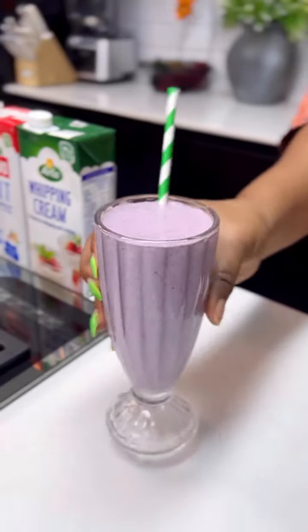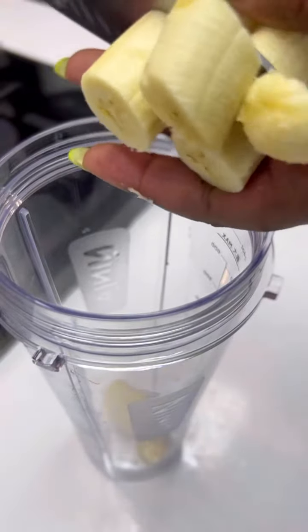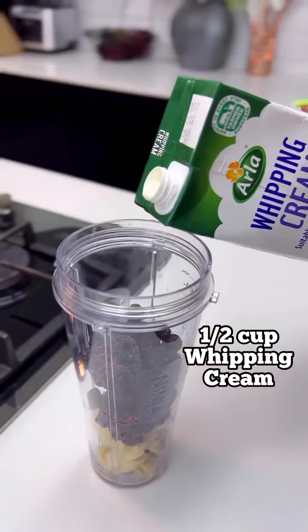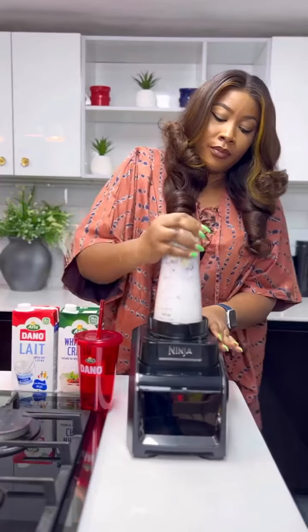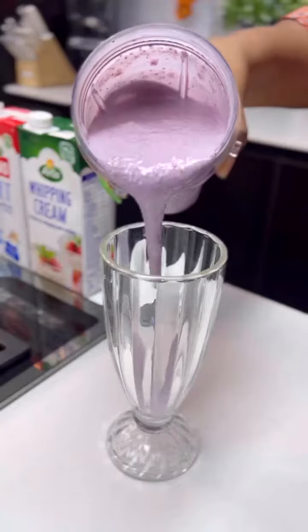Let's make this drink — it's a blueberry drink with bananas. Transfer your bananas into the blender cup and add some frozen blueberries. I'm going to be using some Ala whipping cream for extra creaminess, and some Dano milk. Go ahead and blend, and you have a perfect drink!